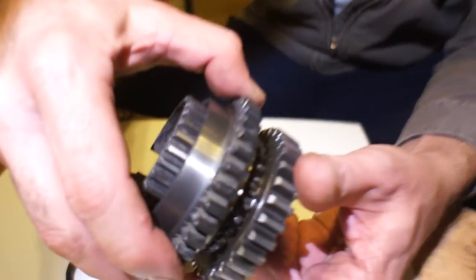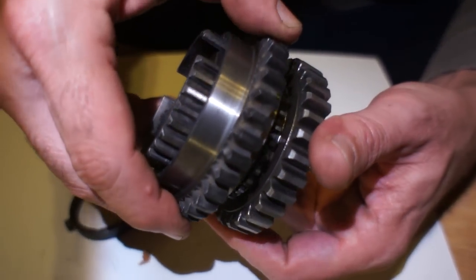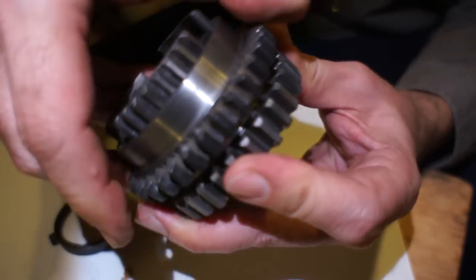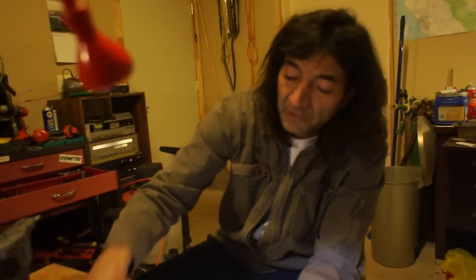Rather than the synchro doing the job of making these go the same speed before they engage — if they're going the same speed you can see it's a very nice smooth click, and if they're not, that's a hard crunch into gear. We're going to make this work the right way so that it shifts nice and quiet, and yet with our powerful engine we can still bang the gears when we like. We'll make it work better — that's our plan.